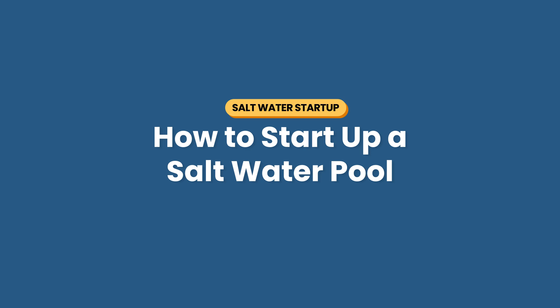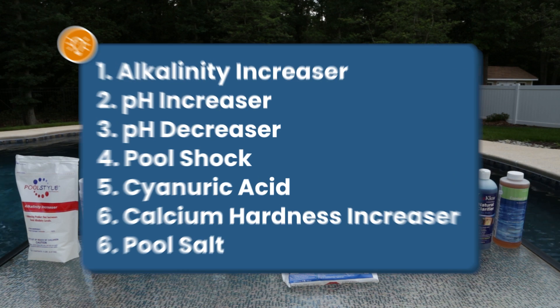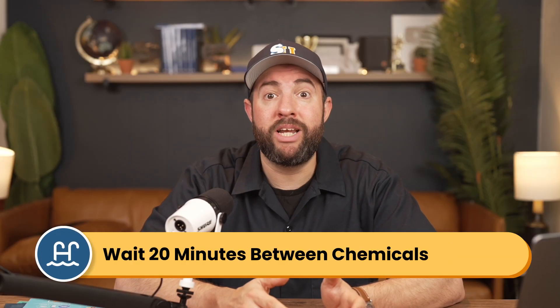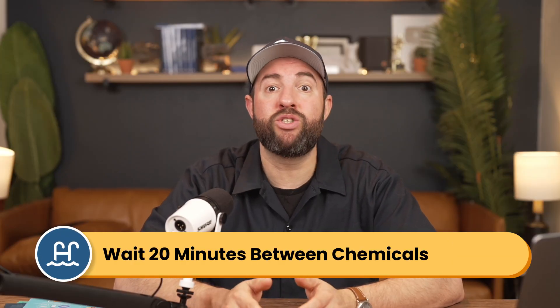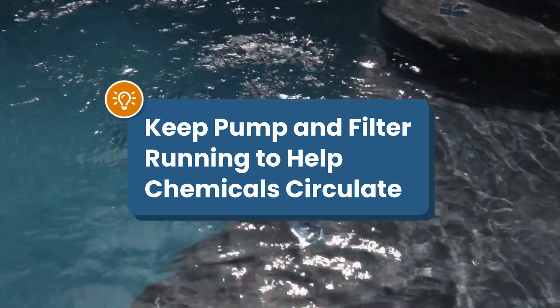Here's how to start up your saltwater pool. You'll need to know how many gallons of water your pool holds, and you'll want to have the following chemicals on hand: alkalinity increaser or baking soda, pH increaser or soda ash, pH decreaser or muriatic acid, pool shock or liquid chlorine, cyanuric acid, calcium hardness increaser, and pool grade salt. Wait at least 20 minutes between adding chemicals and retest your water between dosing. You'll also want your pump and filter running to help the chemicals circulate.